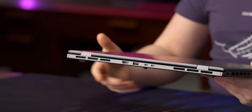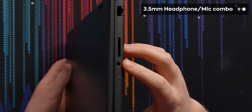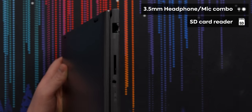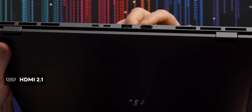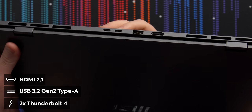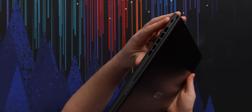One thing a lot of notebooks these days get wrong, especially when they're trying to be thin and light, is the I/O, and fortunately MSI has not made that mistake here. On the right-hand side, we have a 3.5-millimeter headphone-microphone combo jack, full-size SD card reader — every photographer is super stoked about that one — and a full-size ethernet port. Around the back, we have full-size HDMI, USB Type-A, and two Thunderbolt 4 ports. And on the right-hand side, we have a Kensington lock.